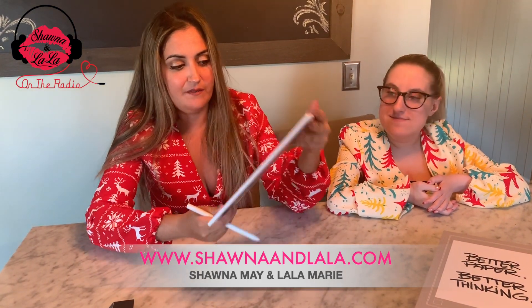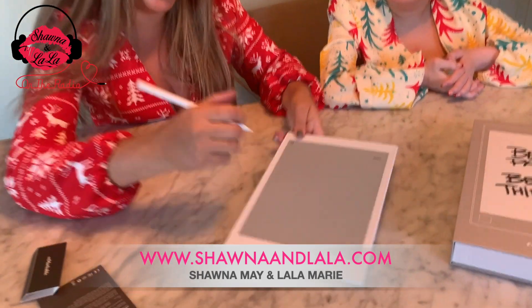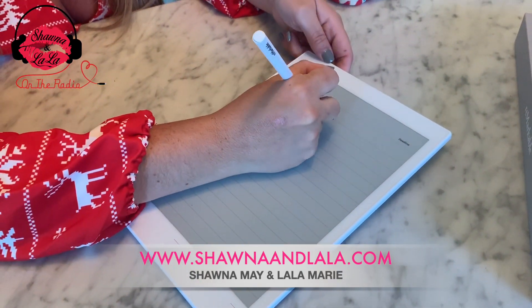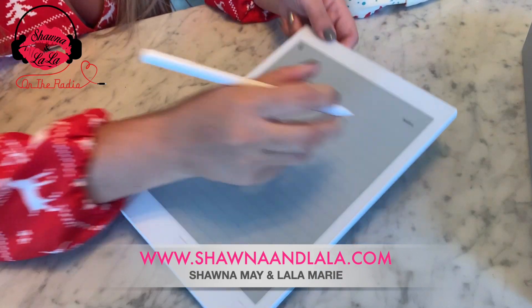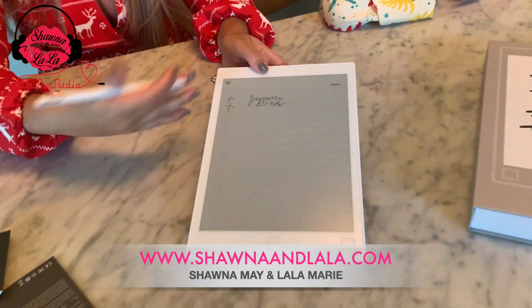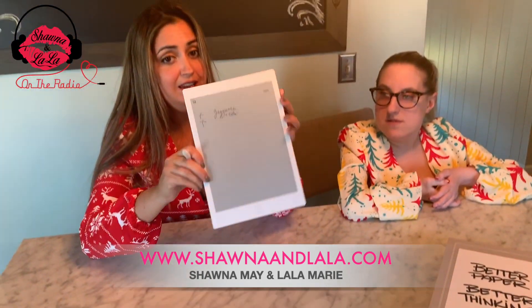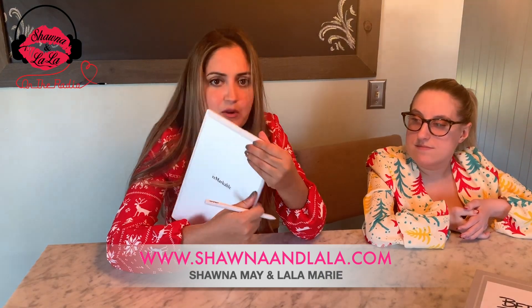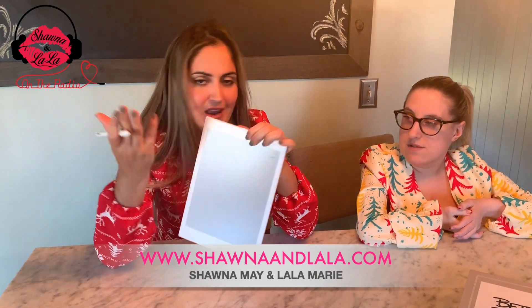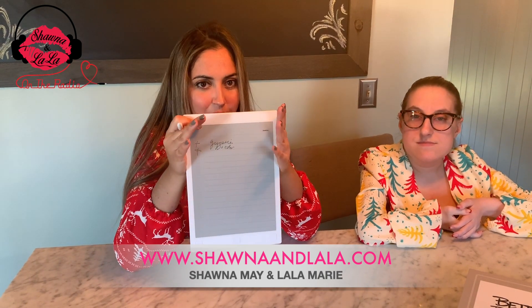Here's a checklist — how cool is this? We could write our grocery list, doctor appointments. You have your list right there. Really neat. Definitely check this out. Buy it for that college student, high school student, anyone — really anyone can use it. So check out reMarkable — perfect Christmas gift or for school.